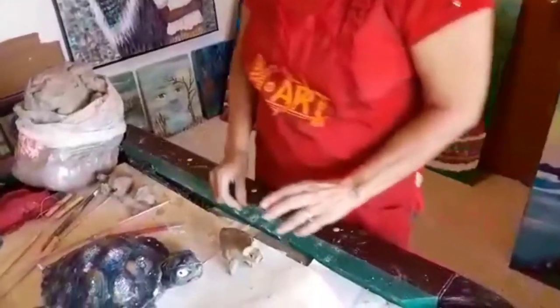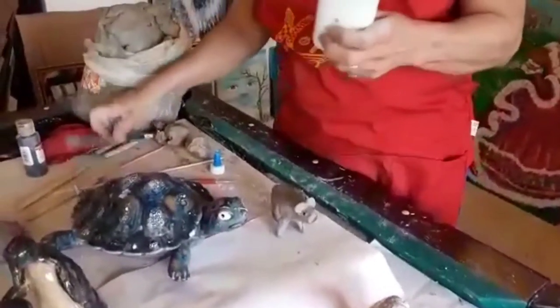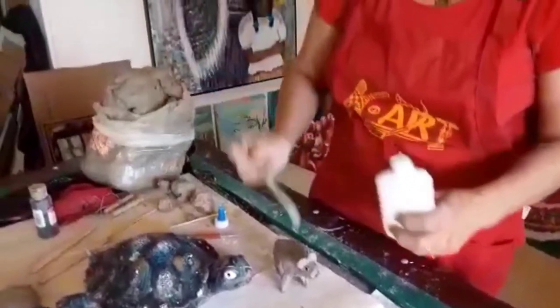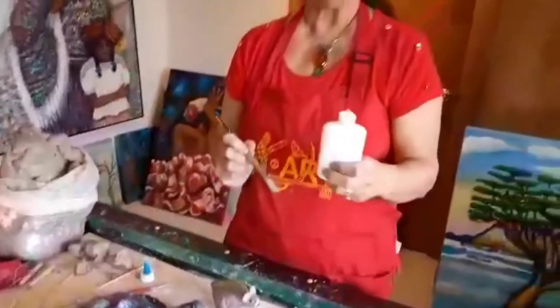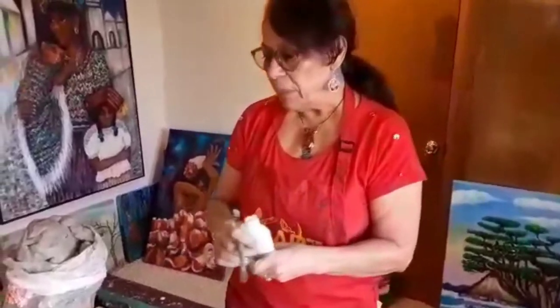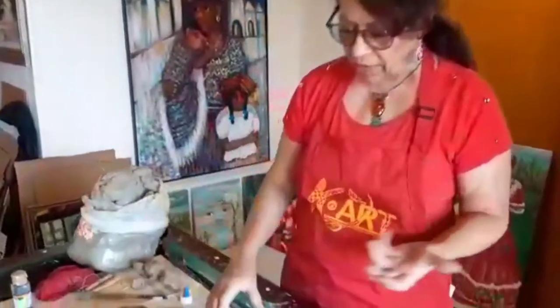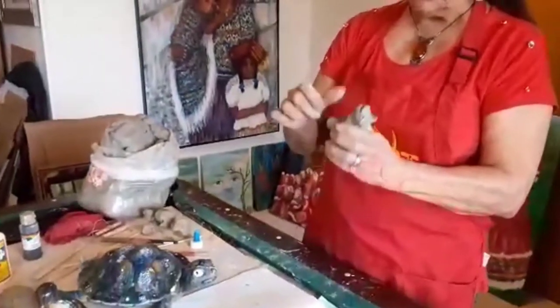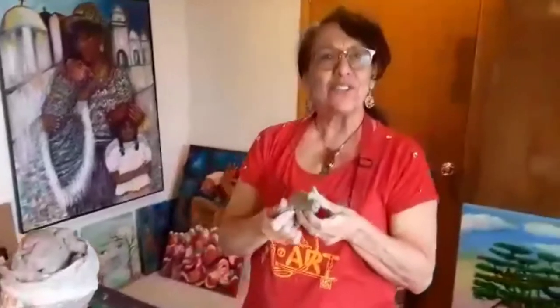Once you're done — and you think you're really done — because you're not going to fire your clay, we're going to use white glue. This is just Elmer's glue and a brush. And we're going to coat the whole little figure with white glue. That will make it dry hard and it will be more stable. You can even paint it — once it dries, you can use acrylics or any other kind of paint to give her a nice little coat of paint. Thank you so much for watching.